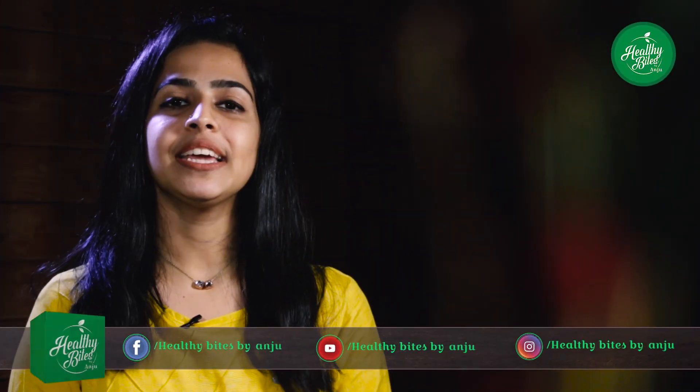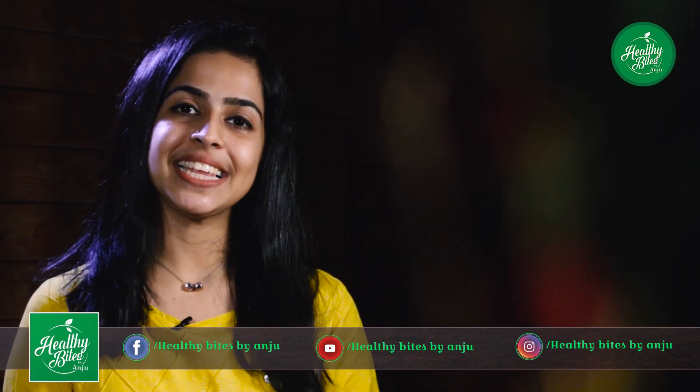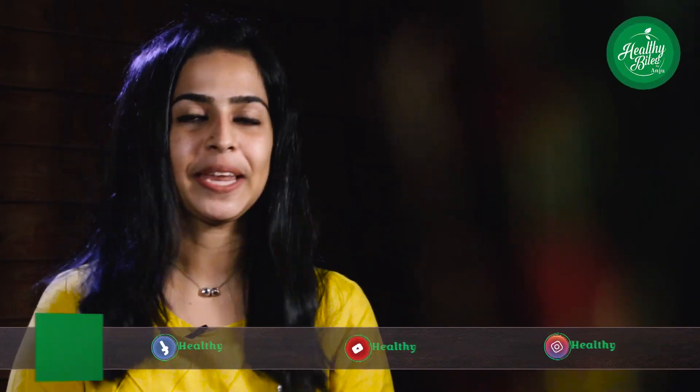Hello friends, welcome back to Healthy Bites. I am Anshu. This chocolate cake is made in the middle of the garden. What do you think of this chocolate? Let's take this mini chocolate cake.